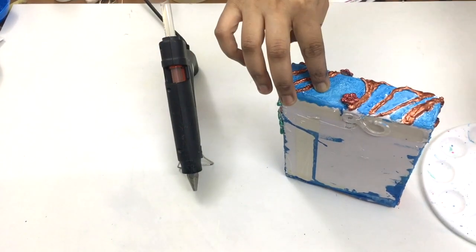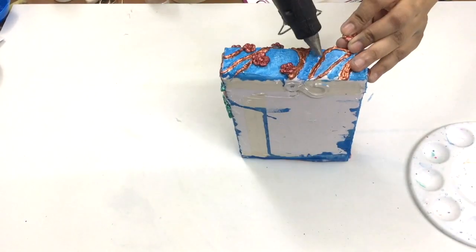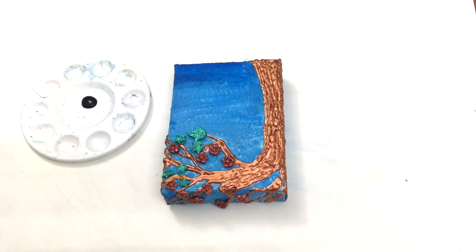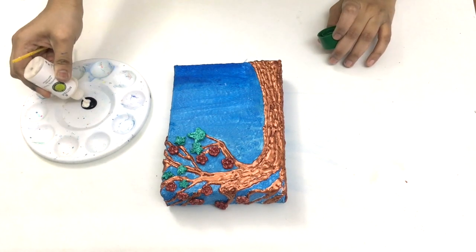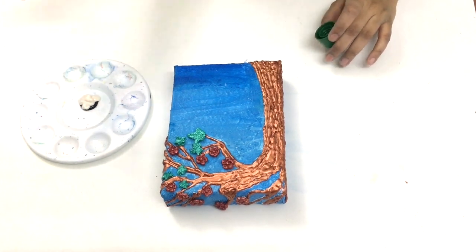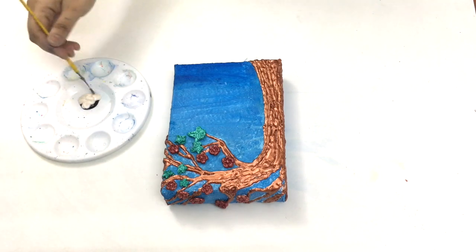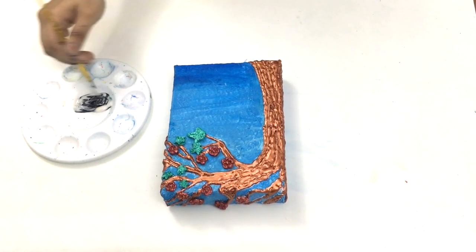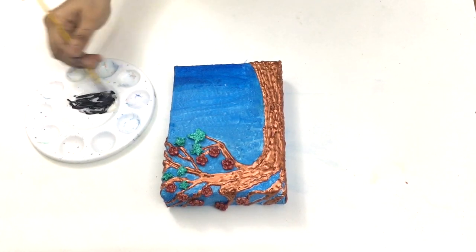You can keep the painting as it is with this bright blue color as the base. But since I like some imperfections on my work, I'm going to wipe the canvas using some black acrylic. For this I've mixed some black acrylic with a moisturizer. You can also use petroleum jelly for this.